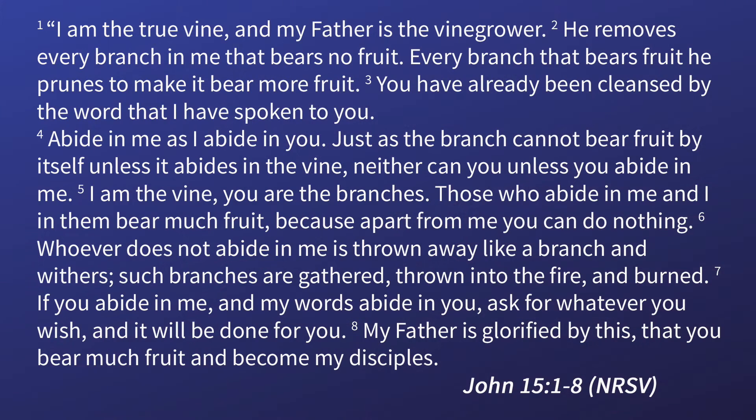Beginning at verse 1, Jesus says: 'I am the true vine, and my Father is the vine grower. He removes every branch in me that bears no fruit. Every branch that bears fruit, he prunes to make it bear more fruit. You have already been cleansed by the word that I have spoken to you. Abide in me as I abide in you. Just as the branch cannot bear fruit by itself unless it abides in the vine, neither can you unless you abide in me. I am the vine. You are the branches. Those who abide in me and I in them bear much fruit, because apart from me you can do nothing. Whoever does not abide in me is thrown away like a branch and withers. Such branches are gathered, thrown into the fire, and burned. If you abide in me and my words abide in you, ask for whatever you wish, and it will be done for you. My Father is glorified by this, that you bear much fruit and become my disciples.' This is the word of the Lord. Thanks be to God.